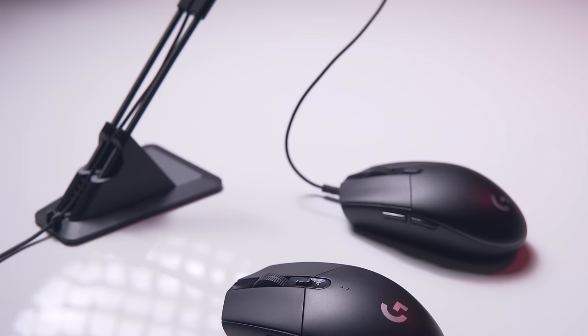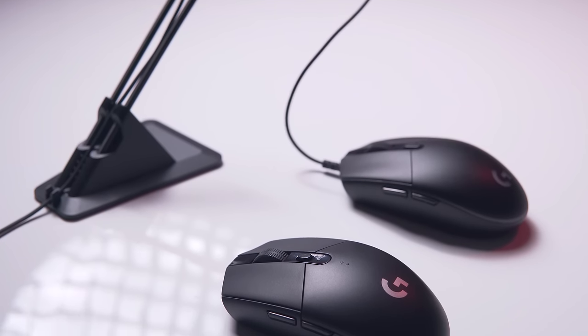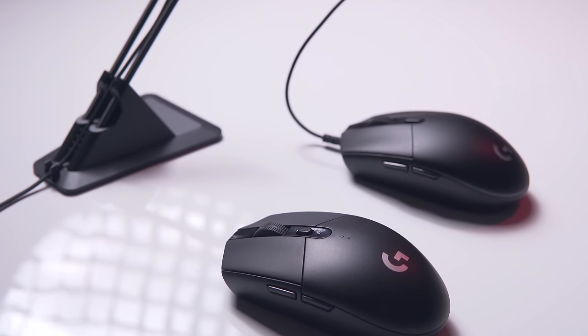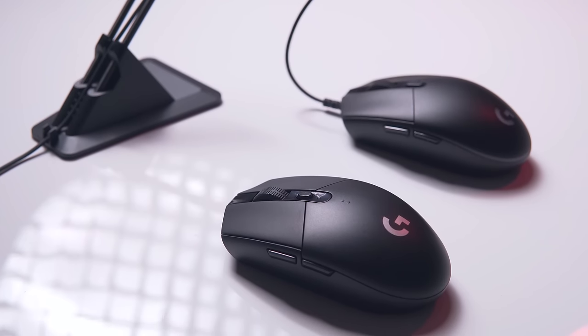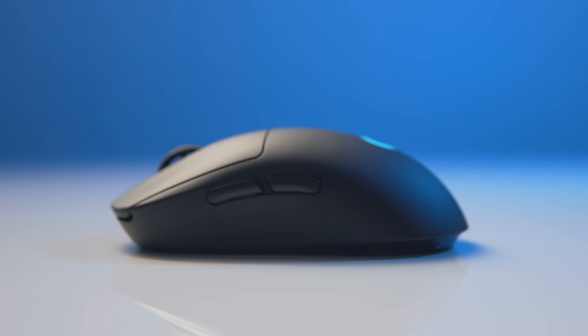Wireless is also becoming a common goal, especially from Logitech with their new power efficient Hero sensor, which conserves battery life immensely while still retaining the best optical sensor performance to date. Typically though, you don't get light and wireless in a gaming mouse in one, and really the only mouse to do this on the market at the moment is Logitech's G Pro Wireless.